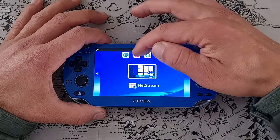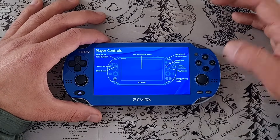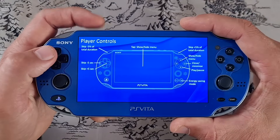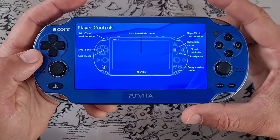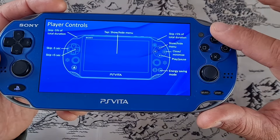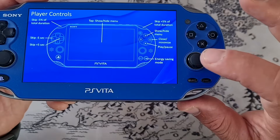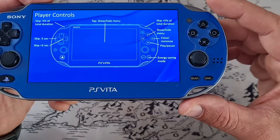Before we launch it, we're going to look at the manual right here. NetStream — here are all the controls. D-pad is for skipping as well as triggers. Cross is play and pause. Triangle shows and hides the menu. Circle closes or minimizes. And Start is for energy saving mode — that's for watching videos in the background.